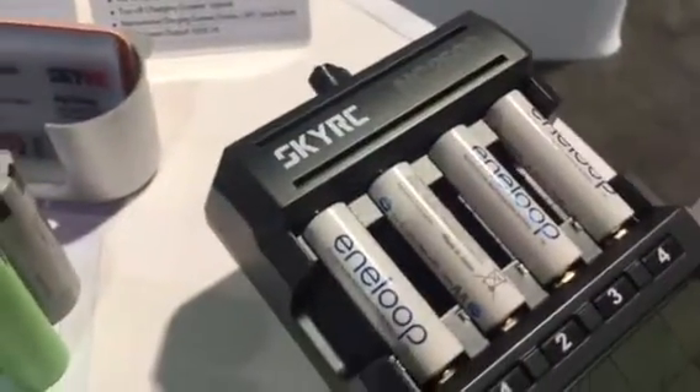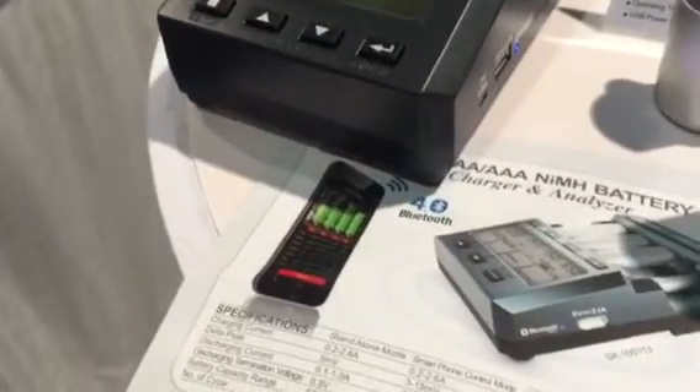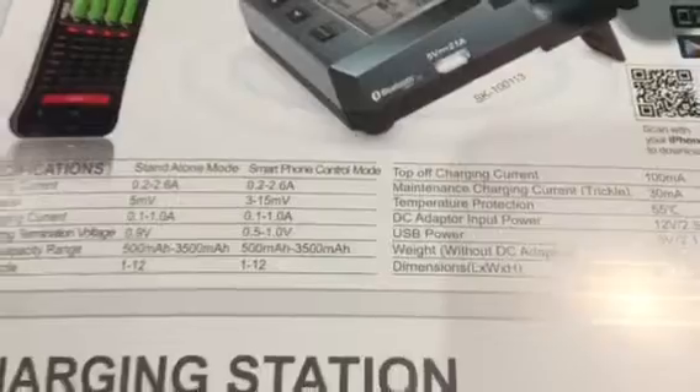They have a smaller one for your standard AA and AAAs, but this guy with the app — and it's an Apple-certified app — so you don't have to worry about trying to download or update it. Works with all the latest updates. And at the Apple store, there's some more specs on it.